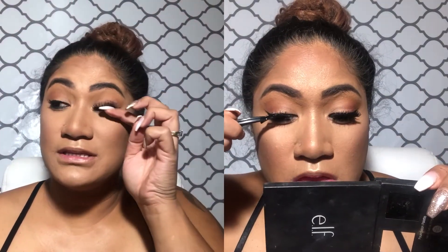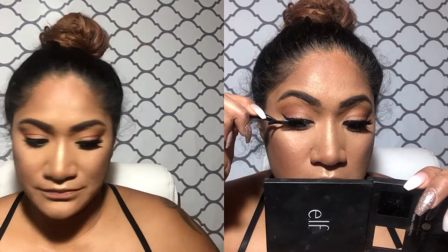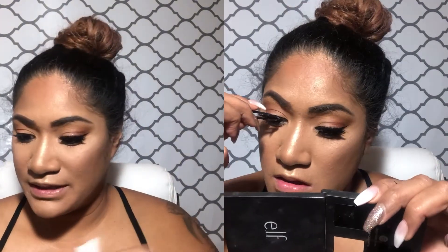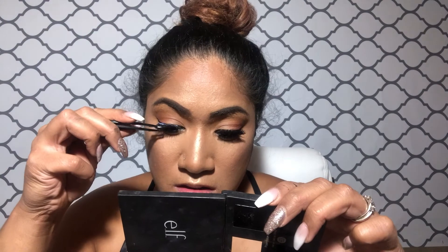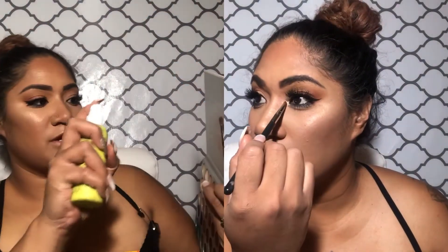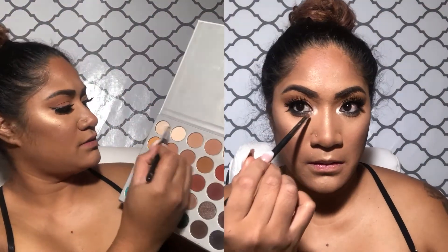I just put these lashes on and you can definitely tell a difference. I'm just gonna spade my brush and take these colors right here.